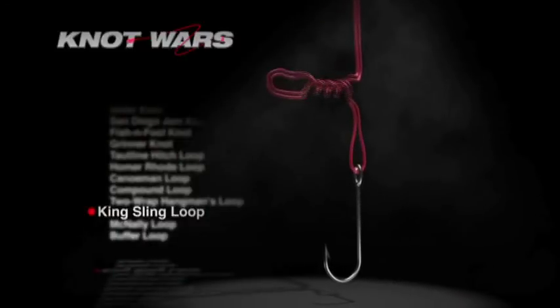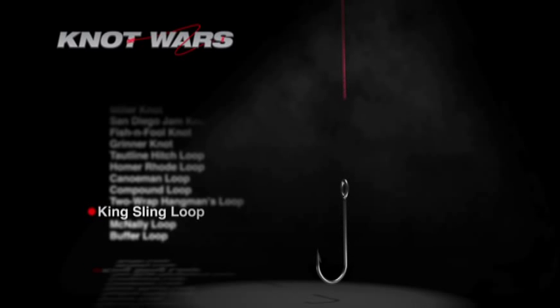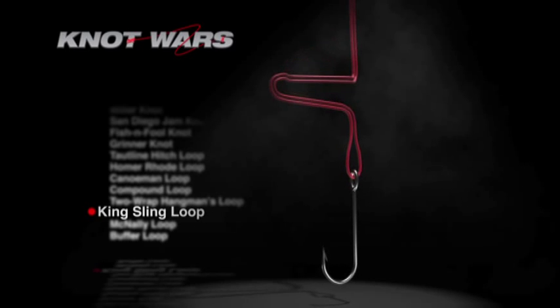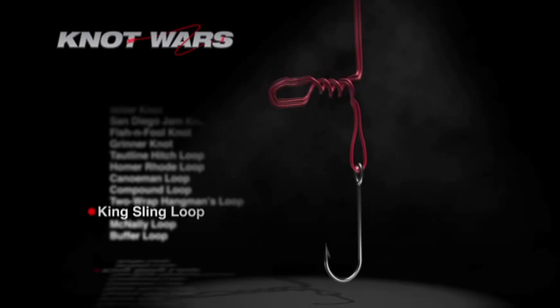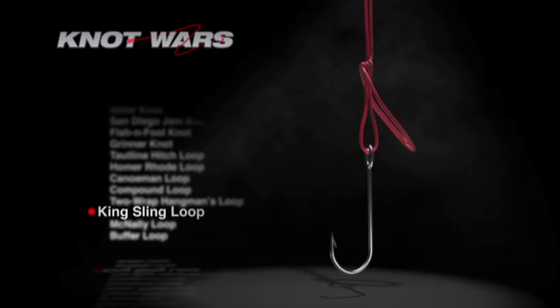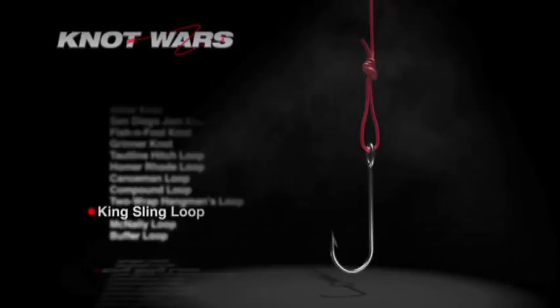Our first knot in today's competition is the excellent King Sling, featured in our 2009 season. Here's how you tie it: run the tag end through the hook eye and back up the main line, leaving plenty of line to work with — at least 10 inches. Form a loop in the doubled line and twist it four times. Run your hook or lure through the loop in the doubled line, moisten with a bit of saliva, and draw tight by pulling on the tag end, the main line, and the hook.